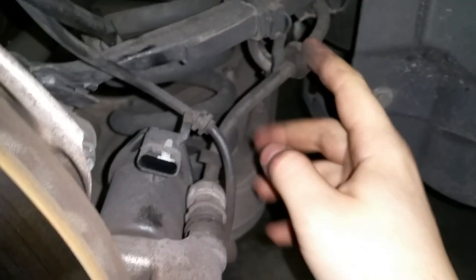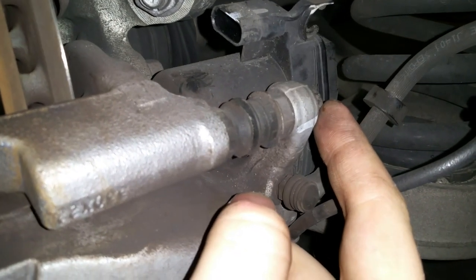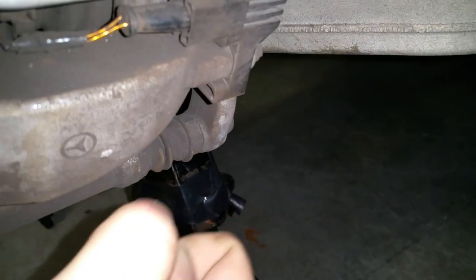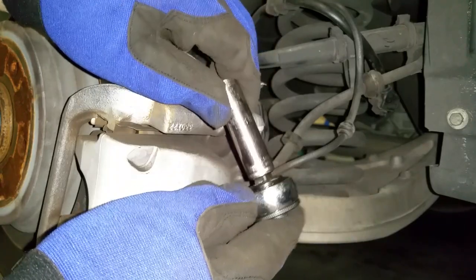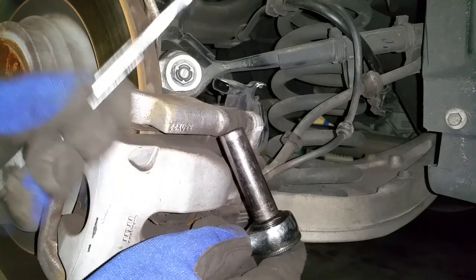To remove the caliper you'll need to take this bolt off — it's a 13mm — and this one right here too. To remove the bolt in the back of the pin, use a longer 13mm socket, and you will also need to hold the pin at the same time using an 11/16 wrench.